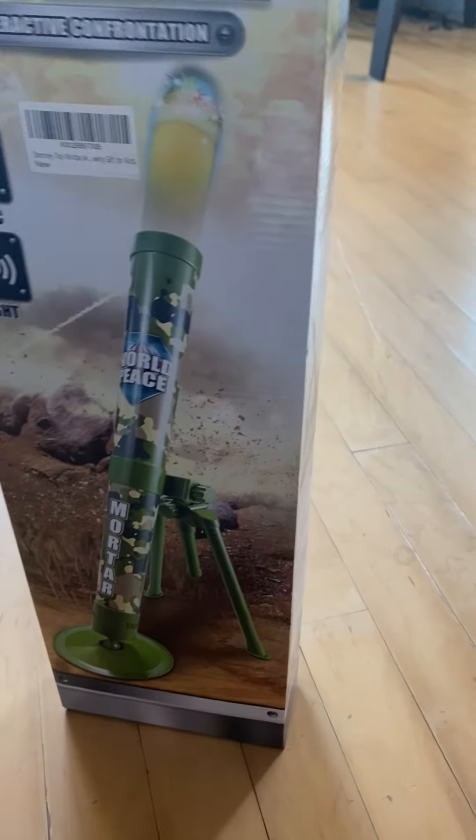Alright guys, so today I actually remembered I'm going to have a package and it's like this point Nerf-ish mortar — it's not by Nerf. So I'm going to show you the contents.